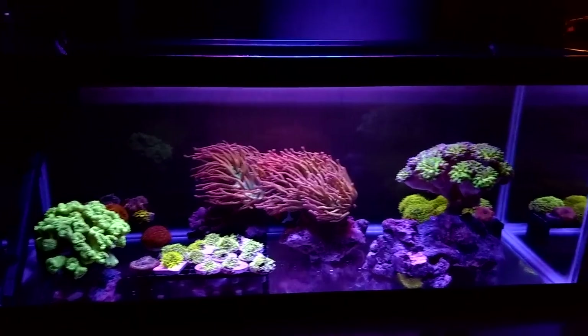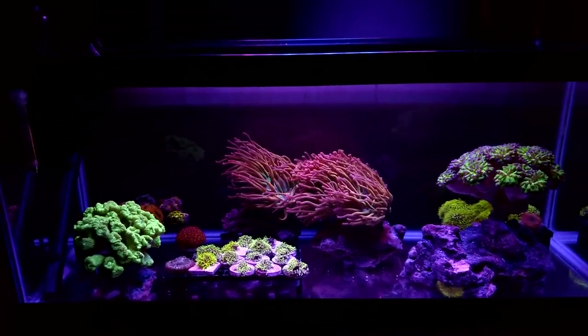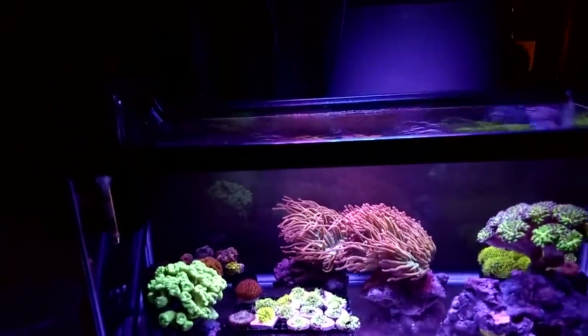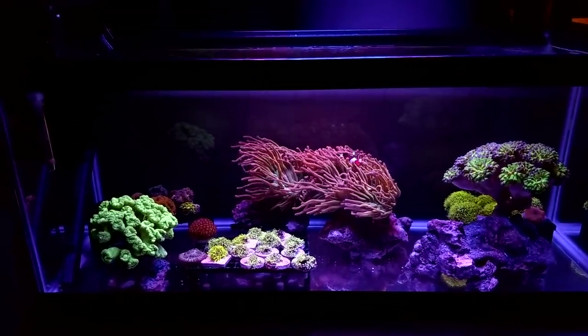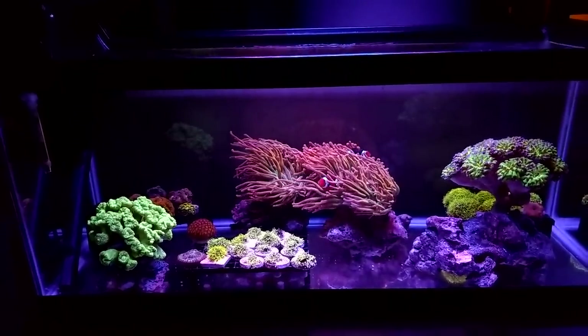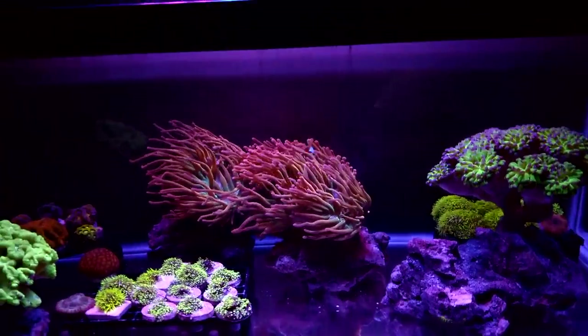So this is a 20 gallon Aquion — you know, the 20 long that you can get at Petco during the dollar-per-gallon sale. Always have a 20 long on hand. In case you're wondering, when there's no sand, no rock, nothing at all in it, it only takes 18 gallons, so keep that in mind. It's not really truly a 20 gallon tank, but no tanks are.